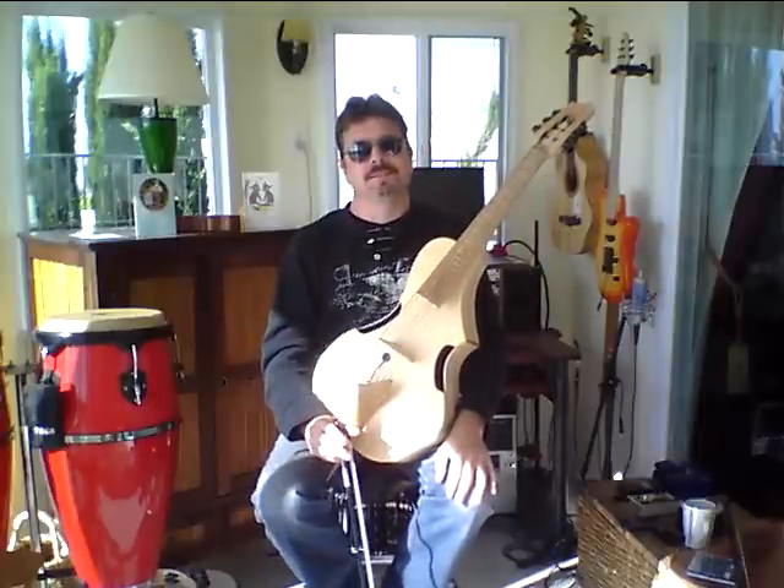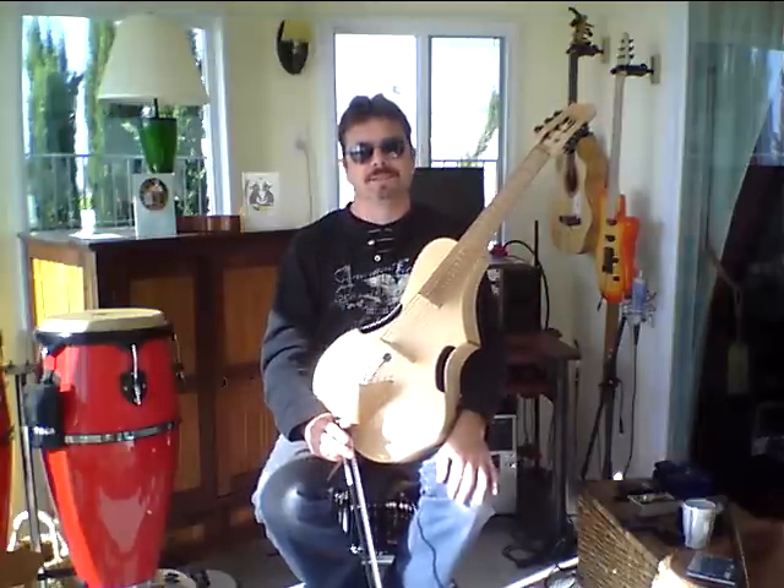Hi folks, good morning. This is Jonathan Wilson, and it's another Bistro vlog. Otherwise, we're doing it in the sunroom.